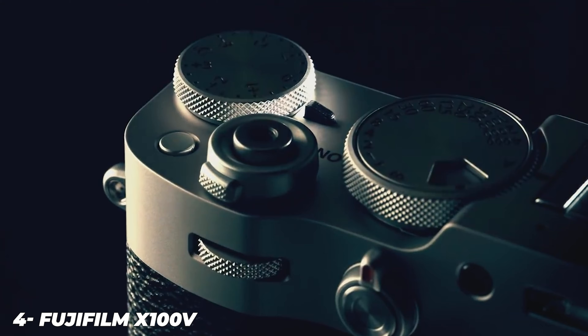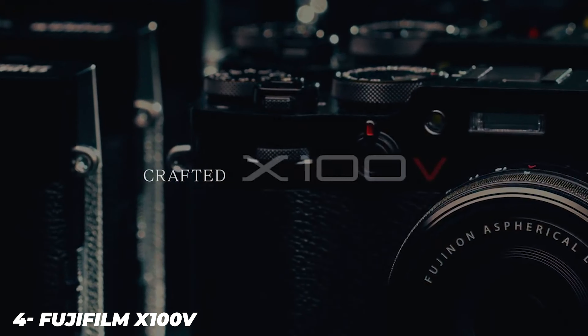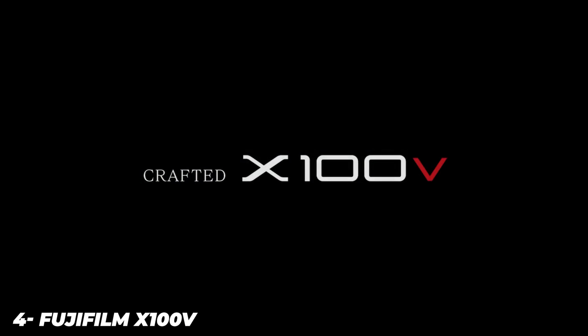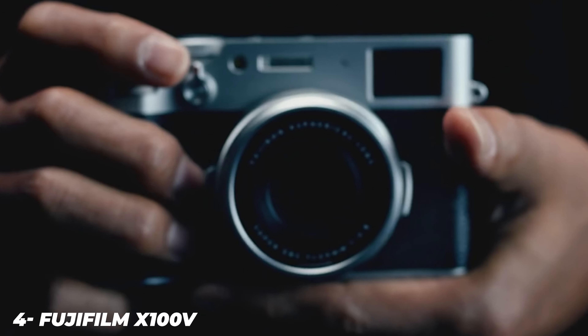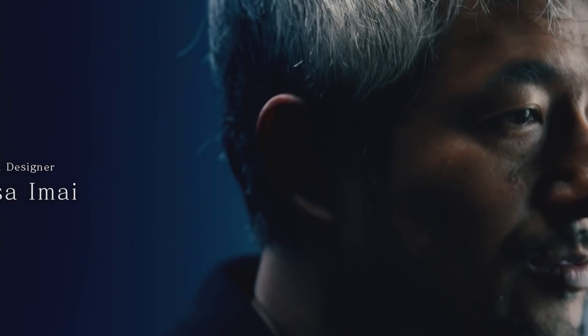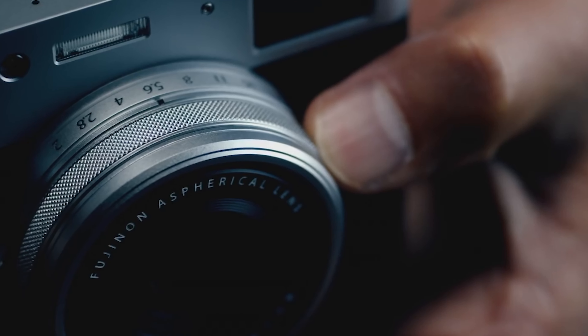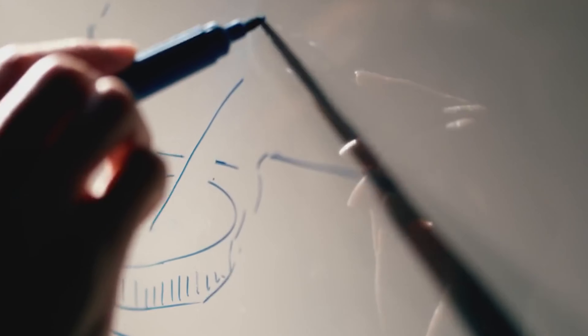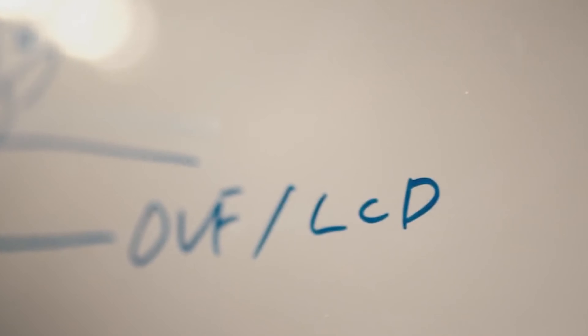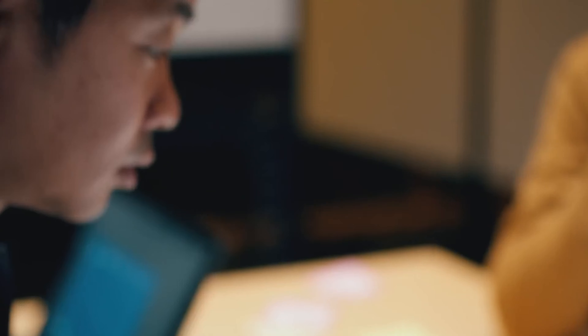The X100 series has evolved from a handling perspective over the years, but its basic look and feel are unchanged. You can get it in your choice of all black or a two-tone black and silver look. The viewfinder sits in the corner, offering your choice of an optical or through-the-lens electronic view, and the lens is a fixed prime with a moderately wide angle of view. The image sensor is as large as you'll find in Fujifilm's mirrorless camera systems and entry-level SLRs. Because of this, the X100V isn't tiny to the point that it slides into a small pocket, but it will certainly find a home in the larger confines of jackets.